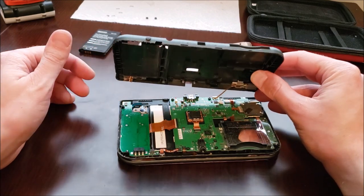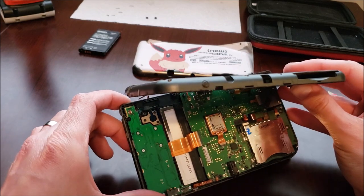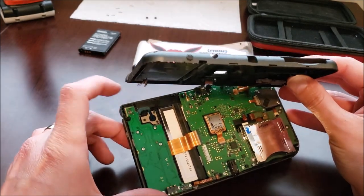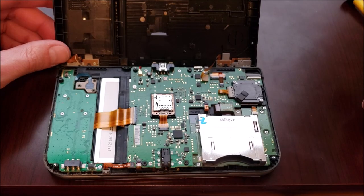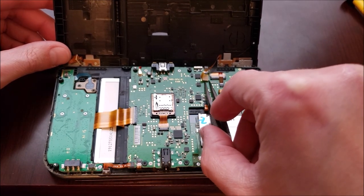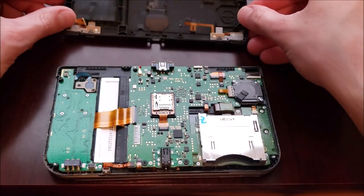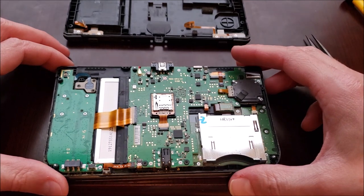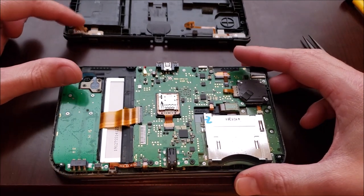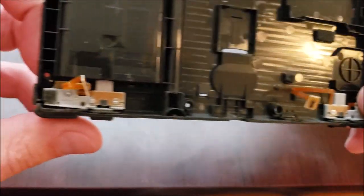Notice how this one is connected — there's a connector, kind of hard to see, right there that this should probably be plugged into. With the back plate pulled back and a tweezers, the easiest way to pop this off is just to get under there and put some leverage. That came right off. So now we're free with the shell behind it.